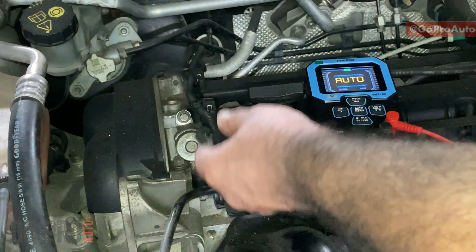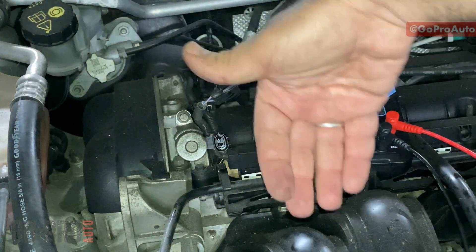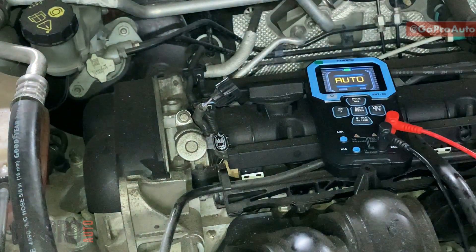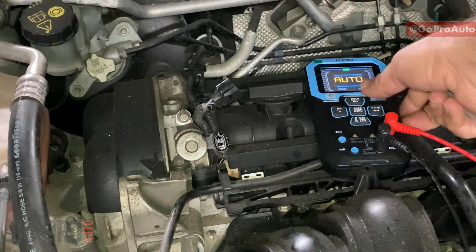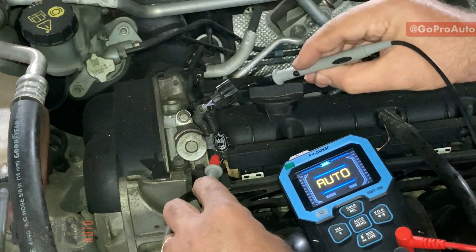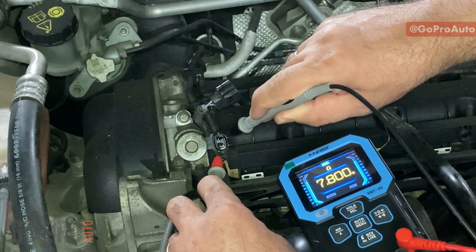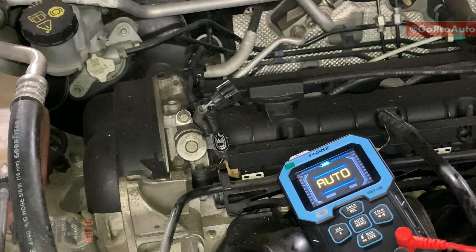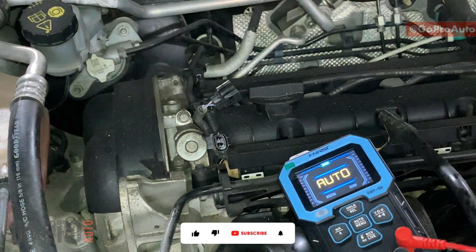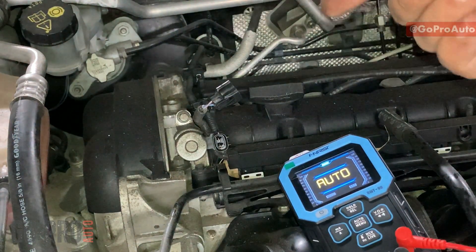For checking the solenoid valve internal resistance, you can do it right now or after removing it for cleaning. I'm going to show you right now. Checking the internal resistance, we're getting 7.8 ohms, which is exactly what we're after. Generally, the internal resistance value on this solenoid valve across multiple cars I've seen has been between 7 to 14 ohms, so this one is perfectly acceptable. We now know this value is okay.